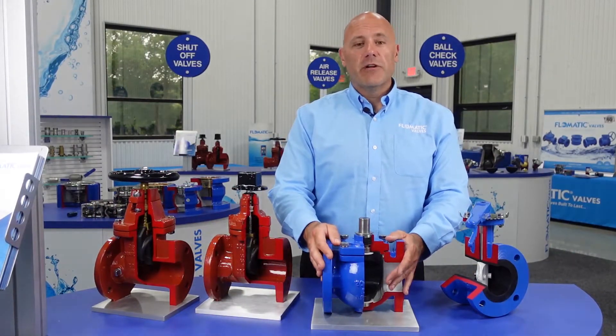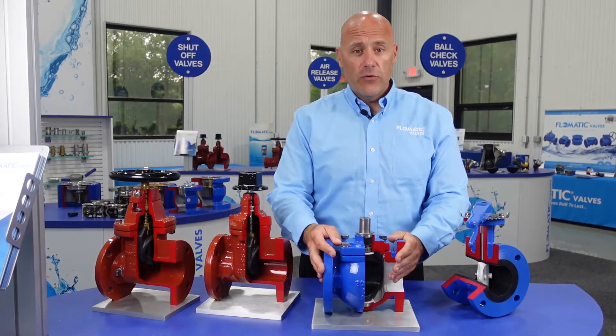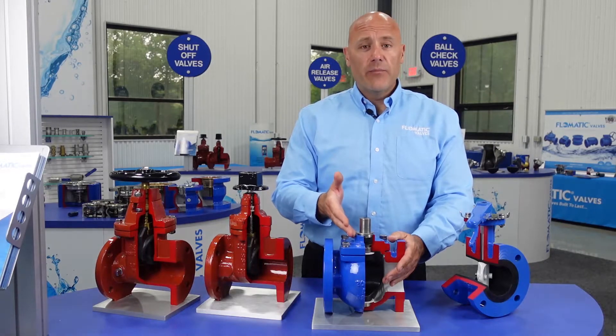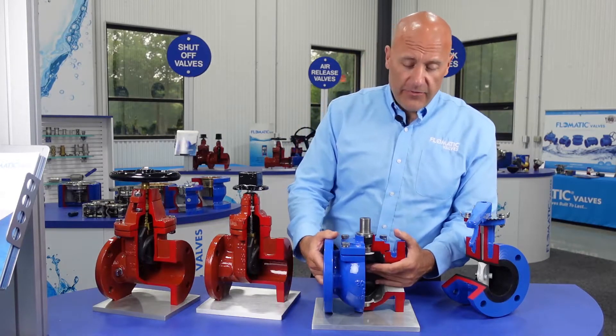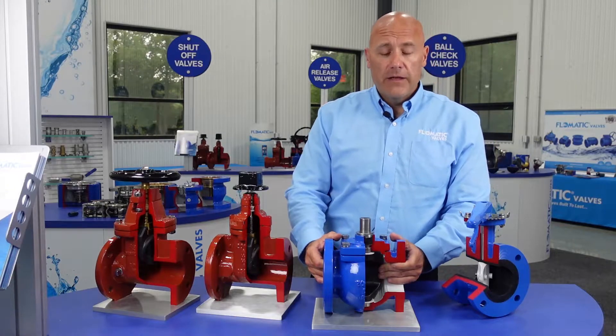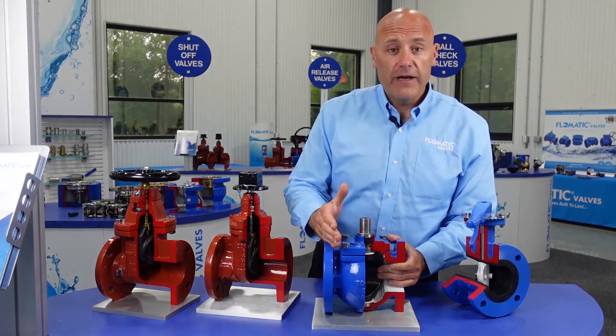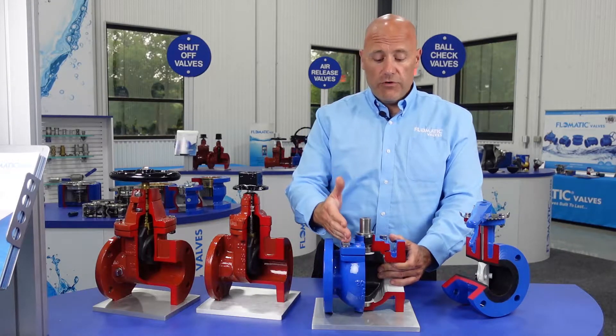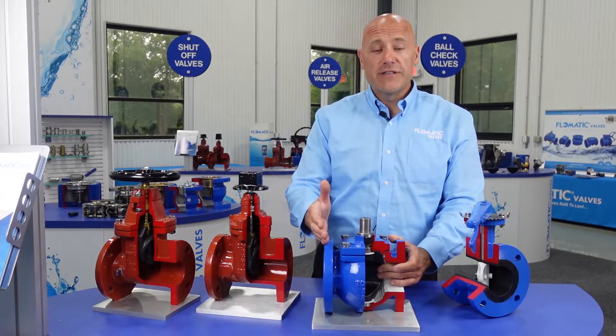Flowmatic offers an eccentric plug valve, our model 54, shown here bare stem with no top works. This is a full-ported plug valve, a quarter-turn isolation valve for your wastewater applications — gray water, black water, slurries, etc.